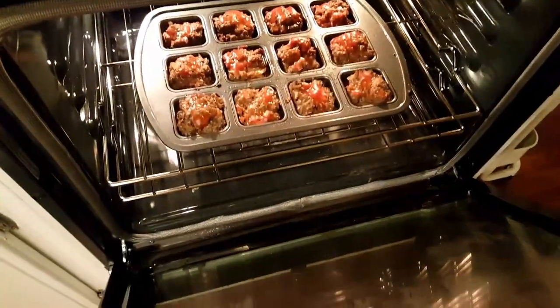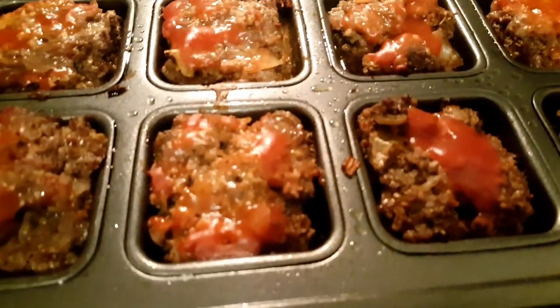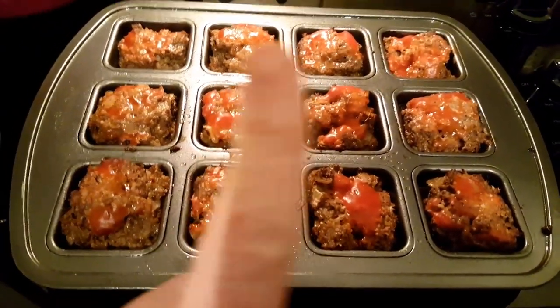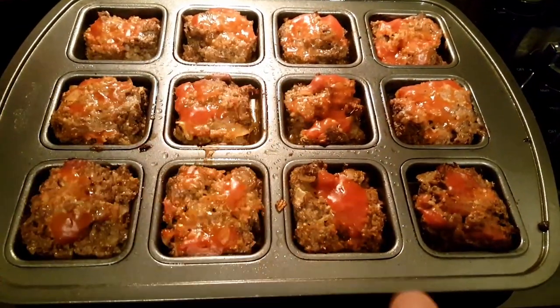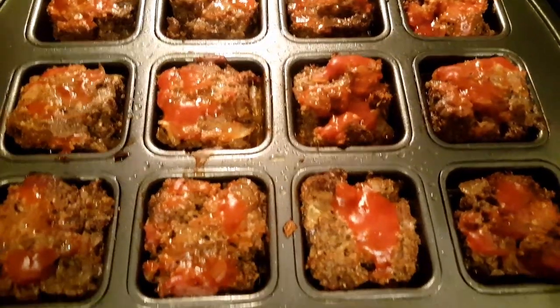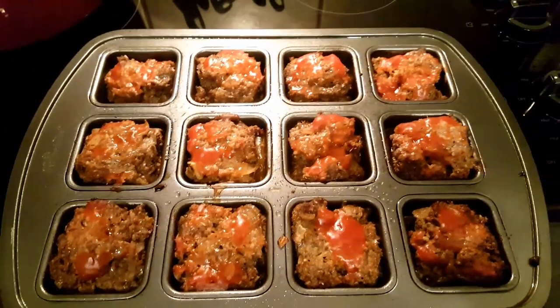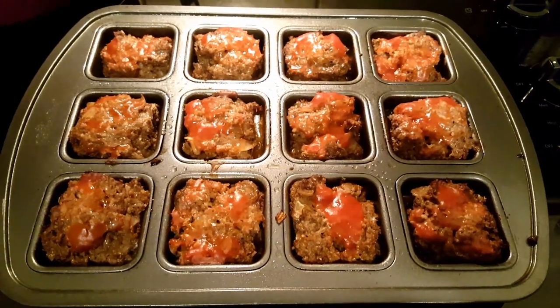These little guys are going to cook for 30 minutes at 350. Let's drink some water while that's cooking. These little guys are done — it's been 30 minutes. What you want to do is let them rest because it is a lean meat and you don't want them to be really dry. So I let these cool off a little bit before serving. They are four points a piece and I usually have two with some sort of side. I think tonight we're going to do green beans and potatoes.